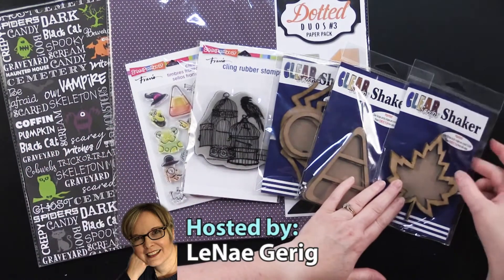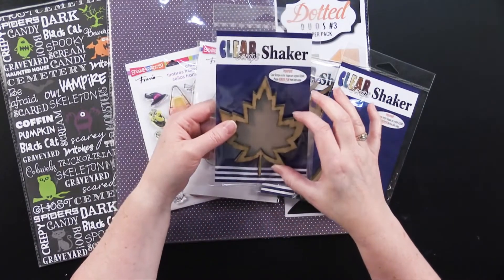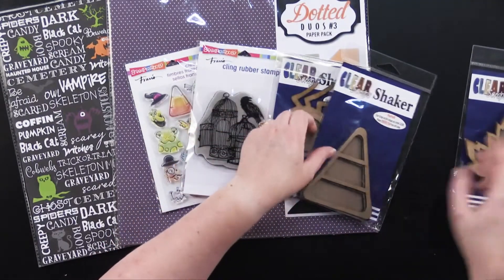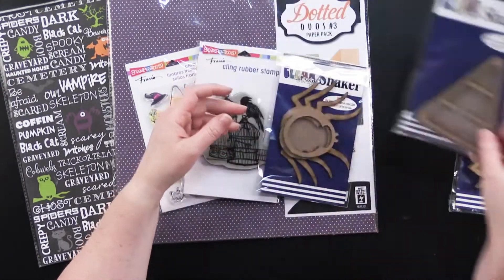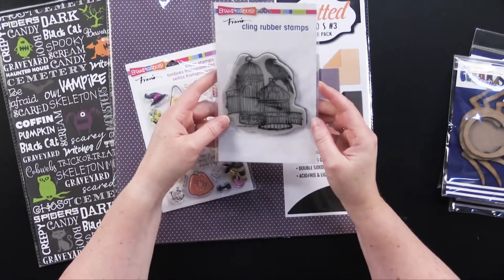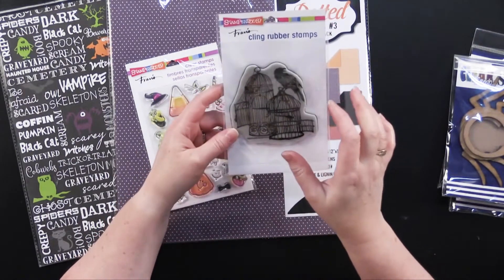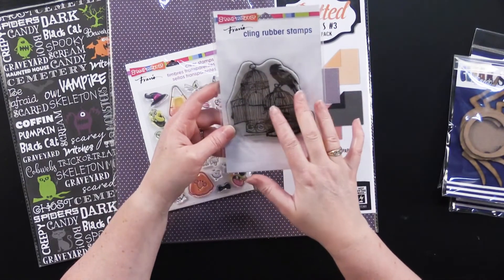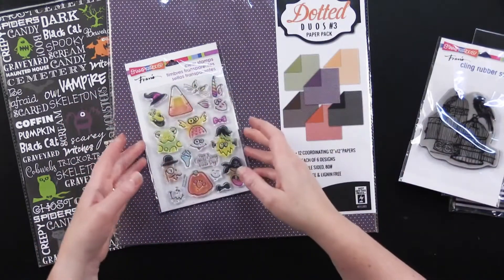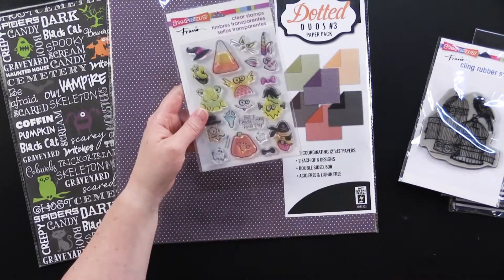Let me go through these. From Clear Scraps, this is the Shaker Maple Leaf. These make great shaker cards — we're going to show you how to do that. We've also got the Shaker Candy Corn and the Shaker Spider. And then from Stampendous, we've got a cling rubber stamp — it's a little thicker — and this one is called the Uncaged Raven, kind of spooky.